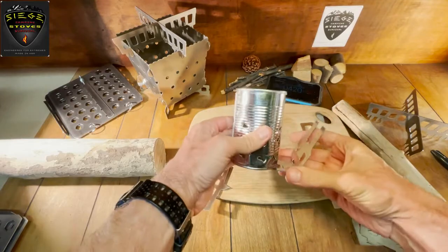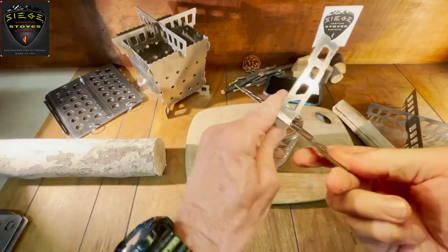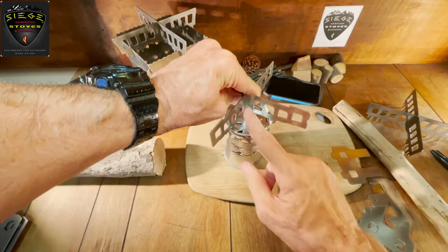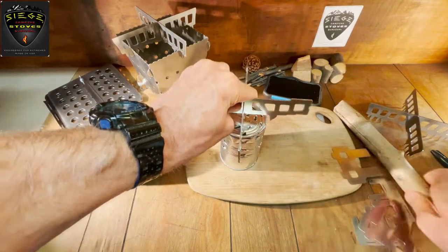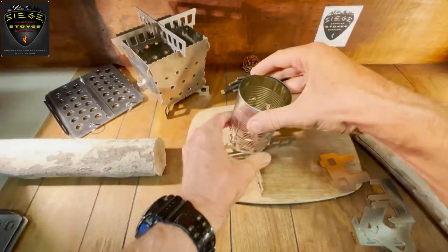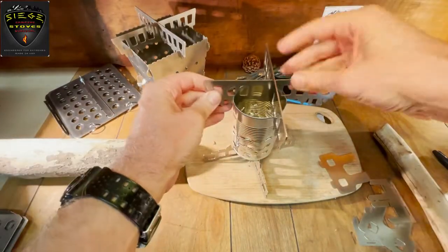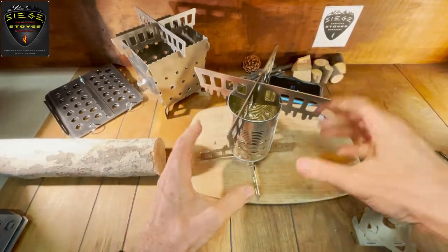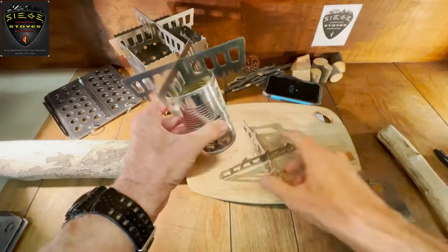I'm going to show you this on another bigger can as well. The toasters can either be balanced underneath like that — and then you'd put your bread here — but I prefer to actually make slots for them. You could make them straddle the cross members, or make it like this. With a bigger can this will work a little bit better, since the outer prongs will actually go in. So preferably you'd want to use a bigger can.